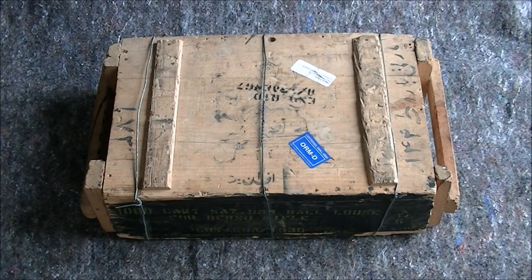In this video we're going to do an unboxing or uncrating of some 7.92 by 57 millimeter Mauser ammunition, otherwise known as 8 millimeter Mauser. This particular ammunition is supposed to be Persian or Iranian made, and a friend of the channel kindly offered me the opportunity to open this up on video.